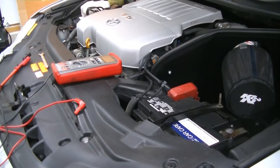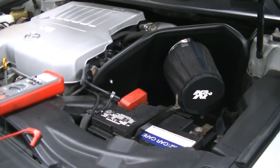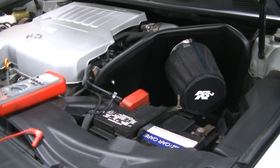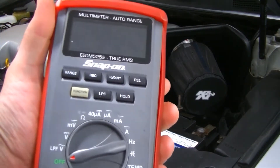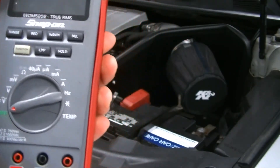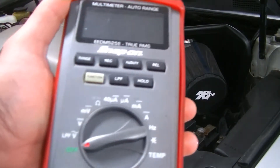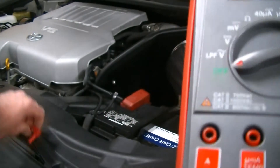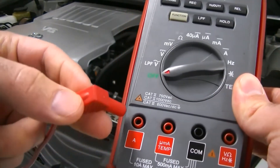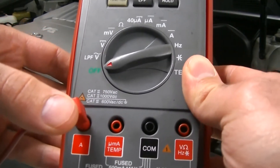Hey guys, welcome back. We're here today with the 05 Avalon as promised and we're going to go over parasitic draw. We're going to hook this car up to the voltmeter. First, you're going to set up your voltmeter — this is a snap-on, but you don't need one; a Craftsman or Fluke works great. You're going to put your red lead into the amp port — the A-hole — and your black ground lead into the common port.